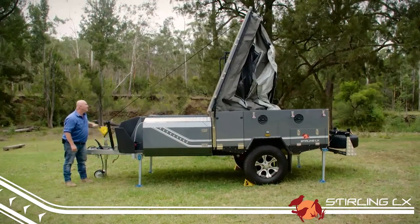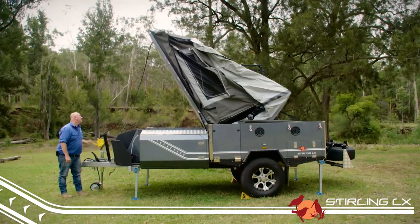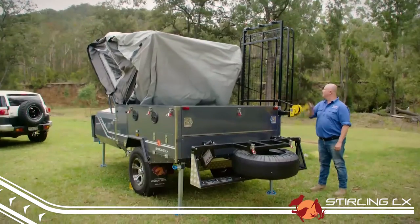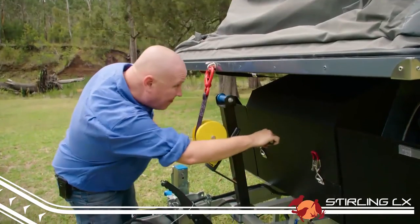Using the front winch, wind until the trailer floor goes just past 90 degrees. It will then start to fall before the rear winch catches it. Once it is supported by the rear winch, use that to lower the lid down onto the front of the trailer.